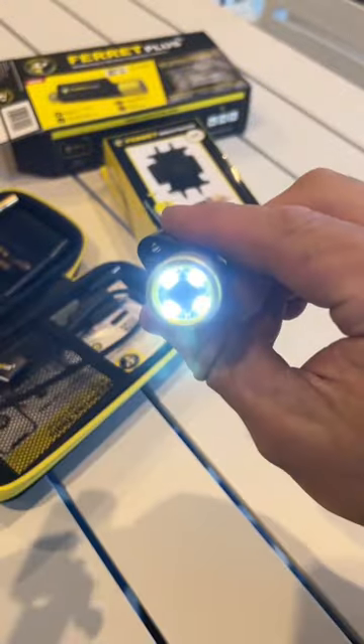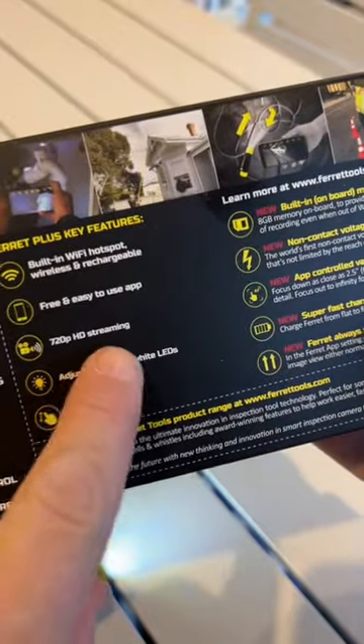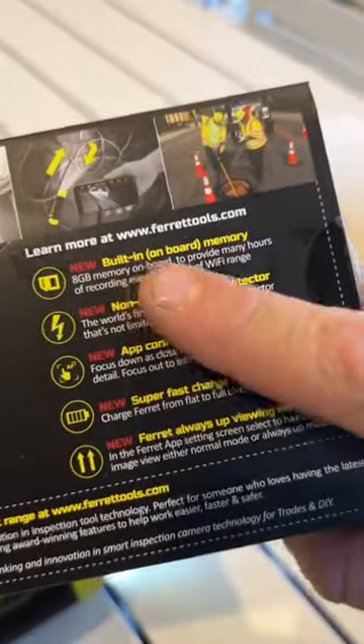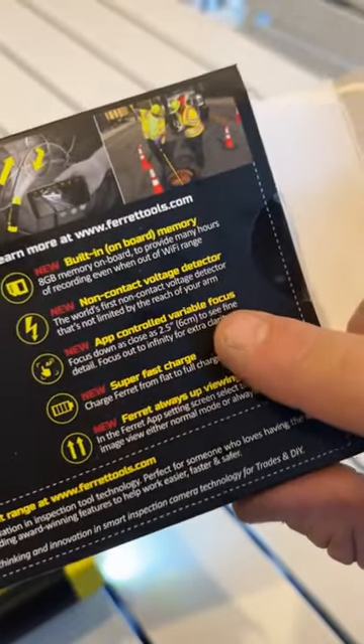We'll turn it on. As you can see, you've got lights and the camera's down in there. It has Wi-Fi, a built-in app so you can see what you're looking at. You've got 720 HD streaming, adjustable LED brightness, digital zoom, built-in memory, non-contact voltage detector, and app-controlled focus.